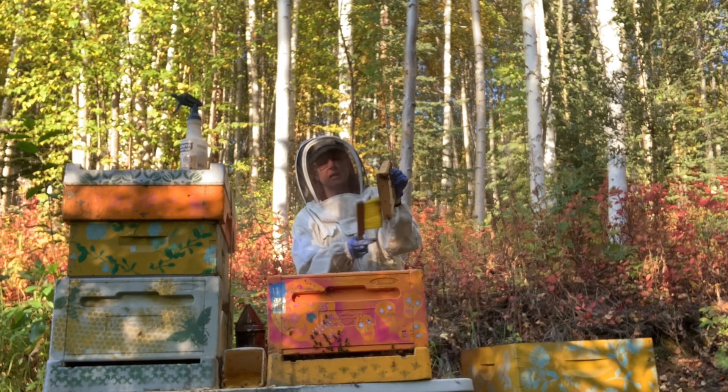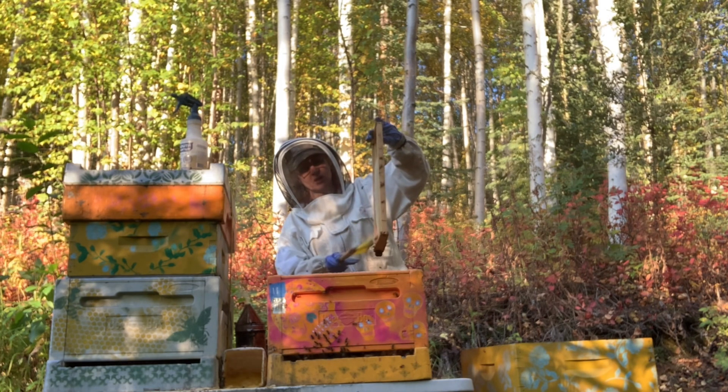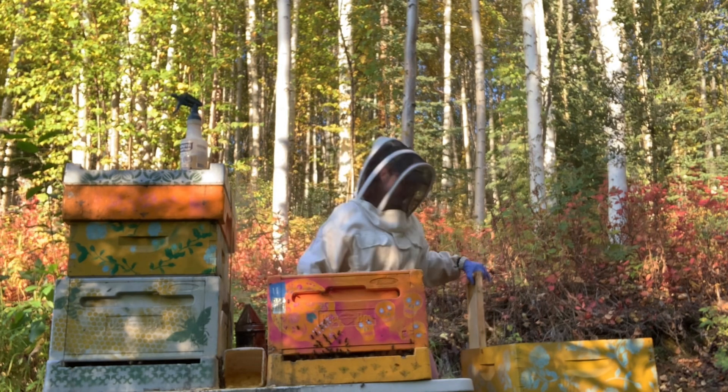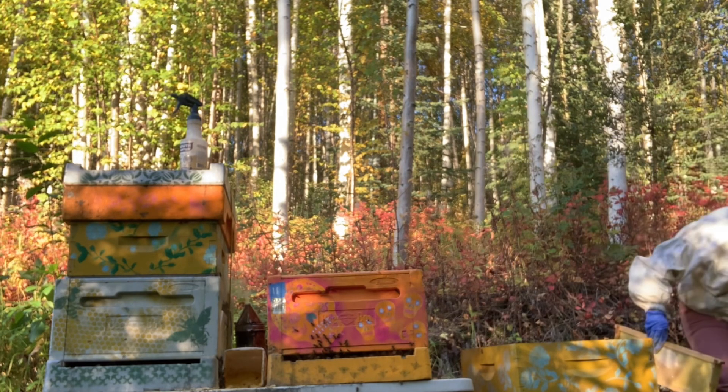Someone out there is watching this going, 'Oh my God, why does she keep banging the frames?' Because that way the bees go down into the hive — least amount of contact from me. I'd rather have the frames be damaged than the bees.